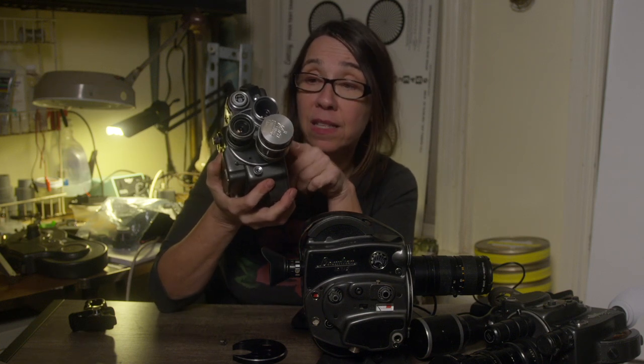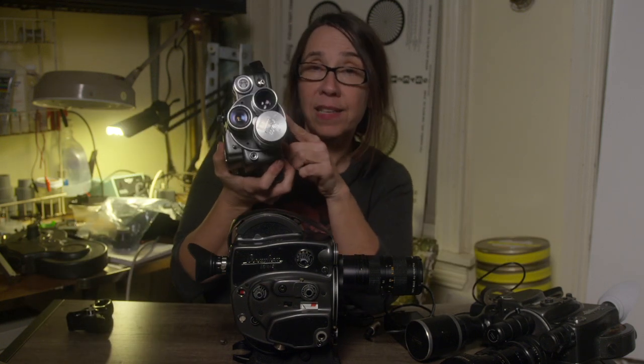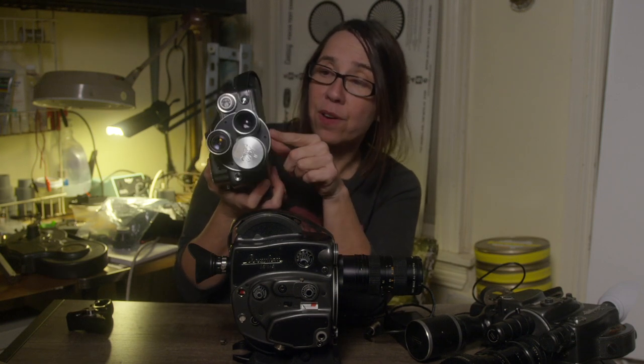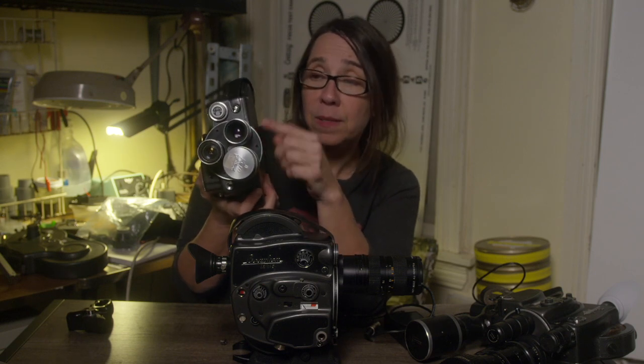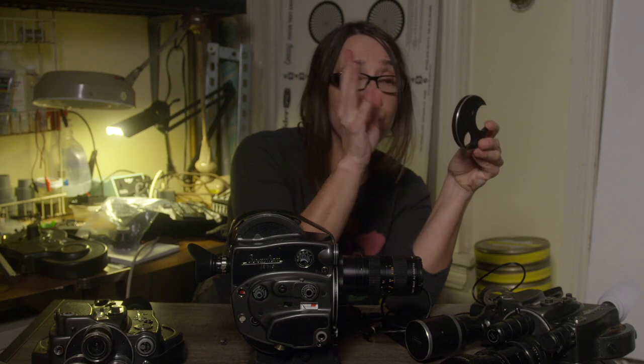This is a turret reinforcing plate. If you have the three-lens turret model and you want to mount a heavy zoom like the Angenieux 12-120 — obviously you can screw it on and it will mount — however, the weight of that lens is so heavy that you risk bending the actual turret. Then your lens will not focus because the turret will be bent and your flange distance will be different, and you'll have to get your camera fixed. So if you do want to shoot with a heavy zoom on the three-lens model, you need to seek out this reinforcing plate. It screws into the camera body and allows you to use a heavier zoom without damaging your camera.